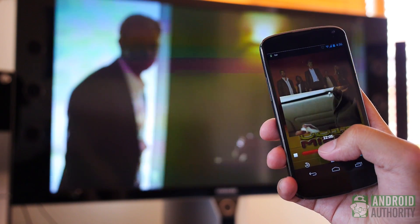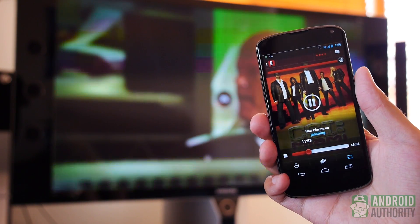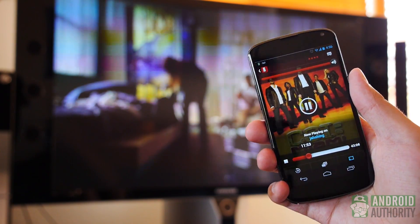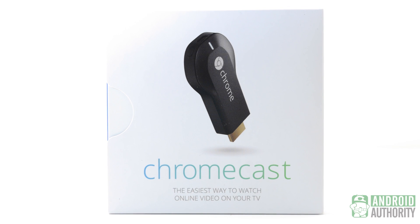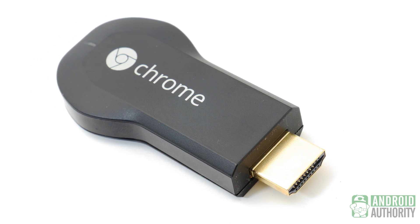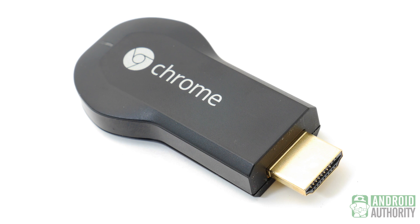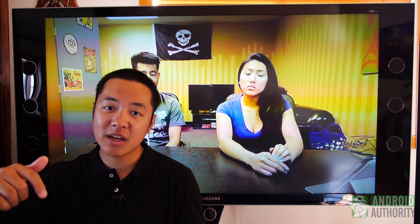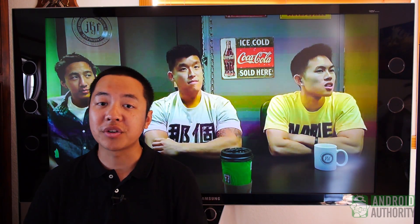But for a $35 piece of technology, you can turn your television into a smart TV, and that's honestly really cool. Enjoying Netflix and YouTube on your television in such an easy way with stuff you probably already own, like your Android phones or tablets, really makes this the easiest way of getting your content from the internet onto a TV. So as always, stay tuned to Android Authority for all the best coverage. Don't forget to drop us a like and subscribe, and head on over to AndroidAuthority.com because we're your source for all things Android.